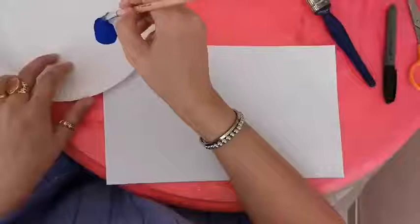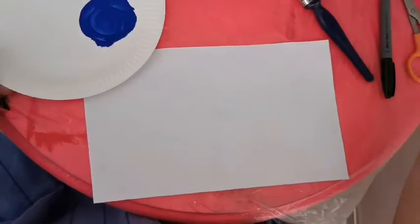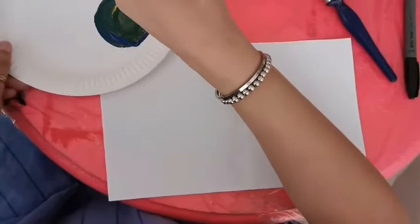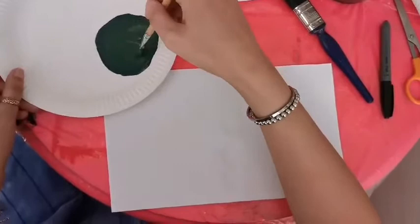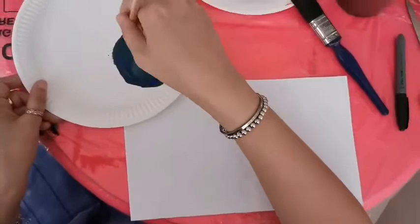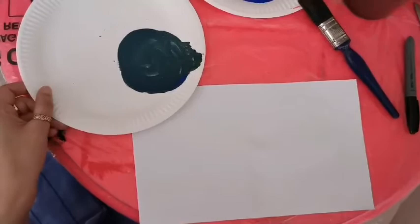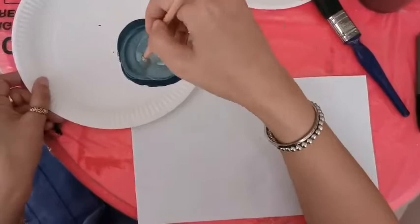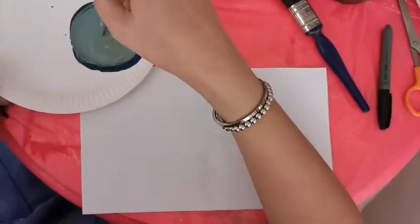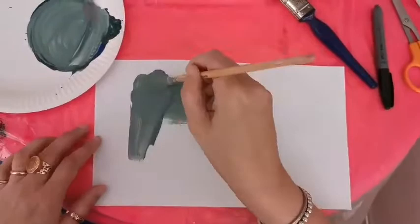I'm going to mix a nice green color for the dome on my mosque. Take my blue and add some yellow — it goes into a nice green already, lovely green. I want it to be a bit more turquoise, so I add a bit more blue — a nice turquoise green there. Then I want to make it lighter, so I take a bit of white to make it a brighter green with some yellow, and then I'm going to paint that onto a new surface.